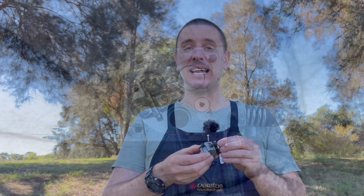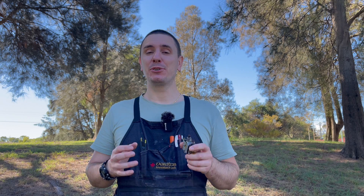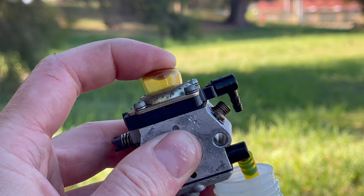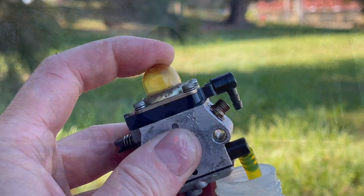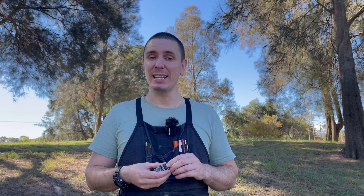Inside these carburetors you'll have what are known as check valves and Welsh plugs. Their role is to maintain a pressure differential between the atmosphere and the vacuum created inside the metering chamber. When they fail they'll cause an air leak, so not only will they stop the purge from filling up, but if those check valves are sealing intermittently it will cause some very strange and weird running characteristics.